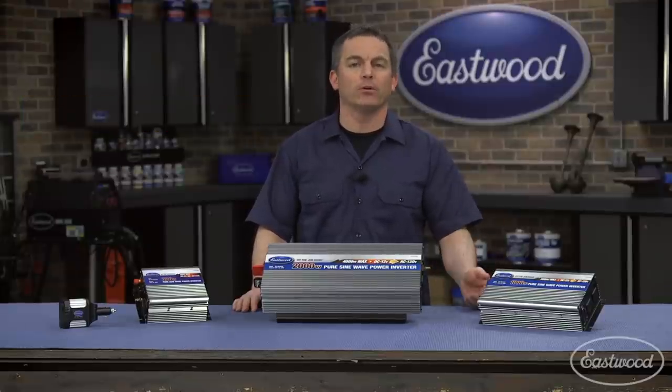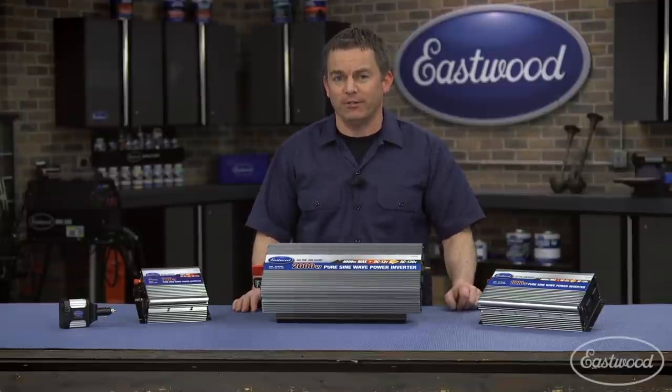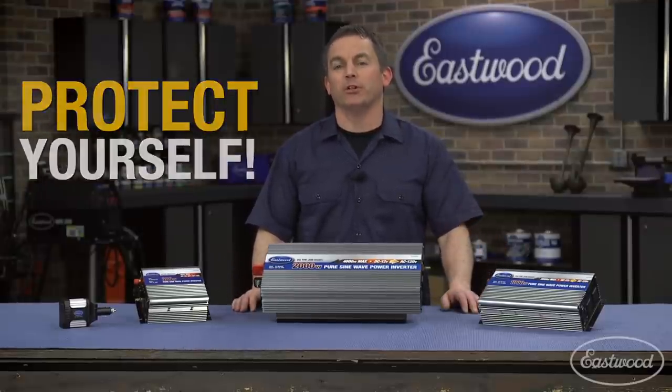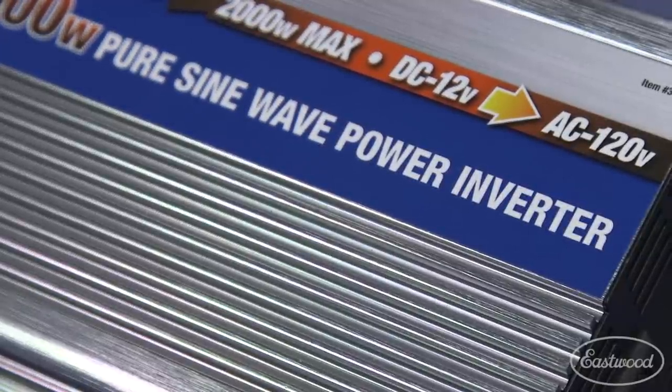Damaged devices include computers, phones, power tools, or even your TV. Protect your devices and equipment and make sure the inverter uses a pure sine wave like these units here from Eastwood.